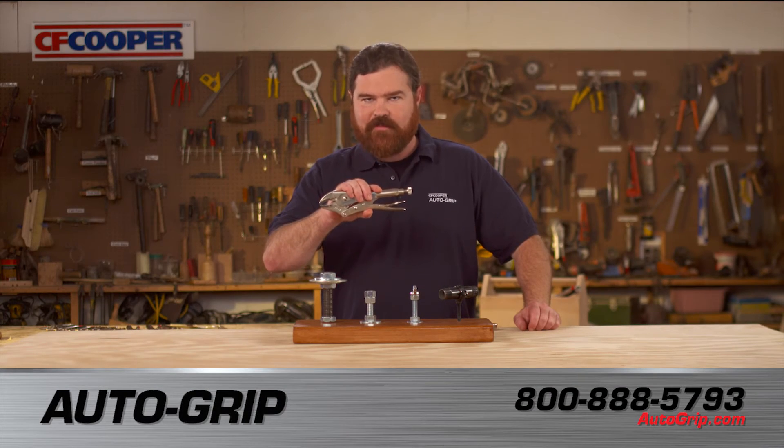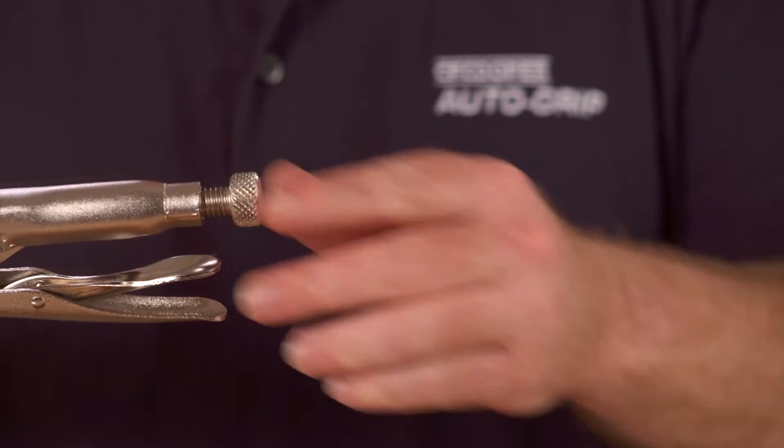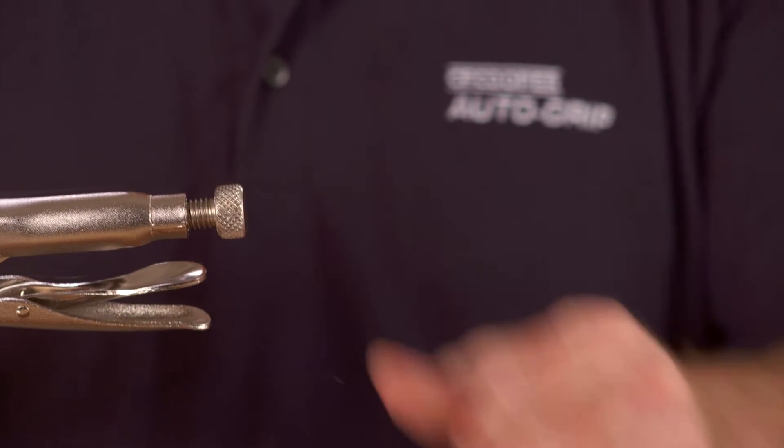Are you still using this old-style locking plier? You have to use two hands, constantly adjusting the end set screw every time you want to clamp something. Time for a much-needed upgrade.